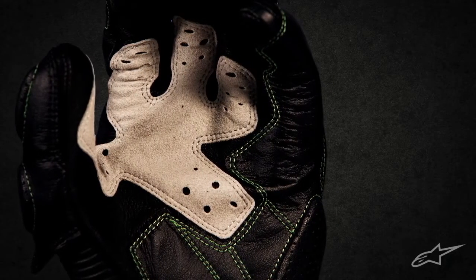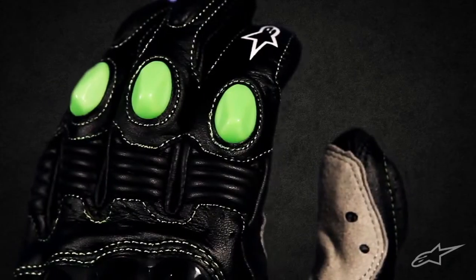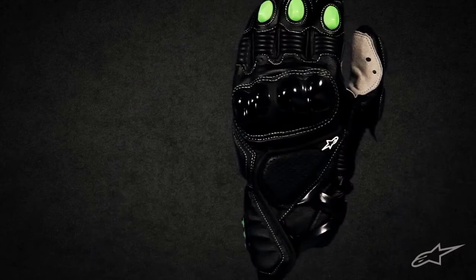Combining high-level protection with the freedom of an MX glove, Alpinestars M1 offers Supermoto and Naked Bike Riders the exclusive style of our Monster Energy collection.